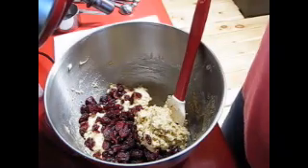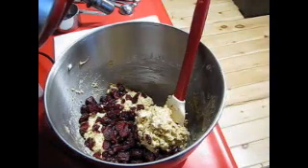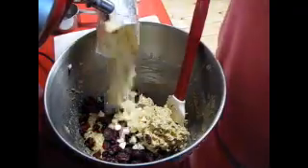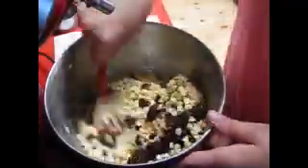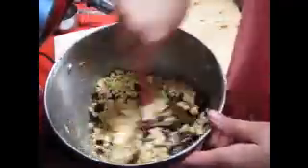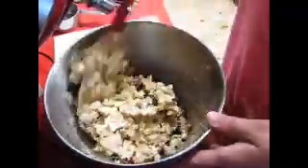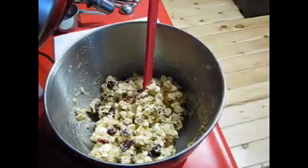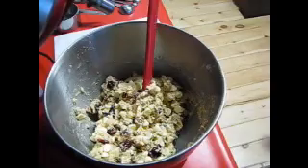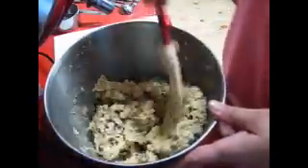I'm gonna open up my white chocolate chips. We need about six ounces — I'm just gonna throw the whole bag in because I mean, it's chocolate, it's all good. I'm just gonna fold this together. I did forget my salt, guys — I always forget something. Half a teaspoon of salt, so I apologize for that. I'm just gonna fold it up. My oven is ready.